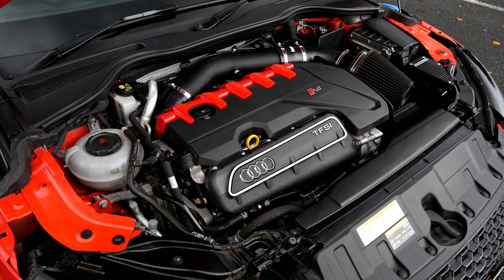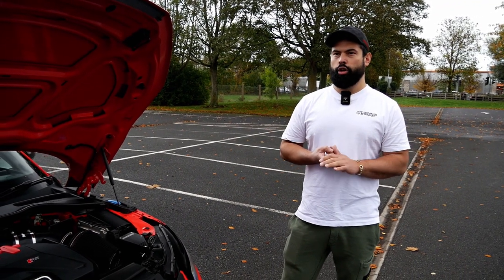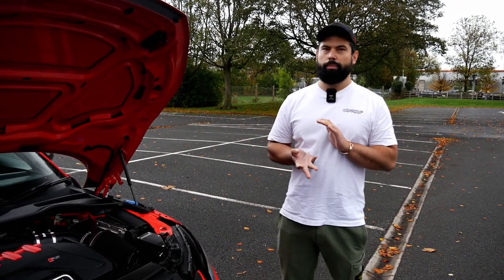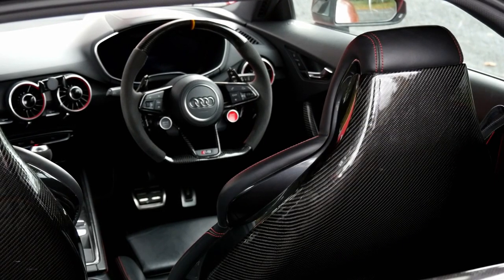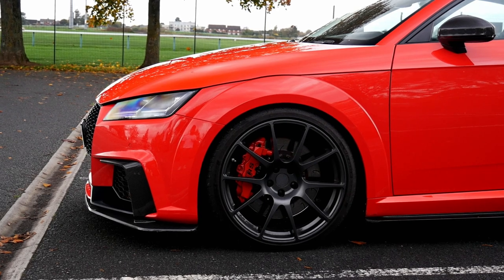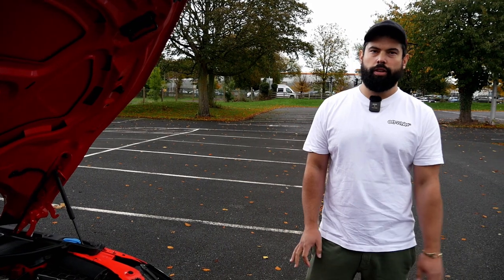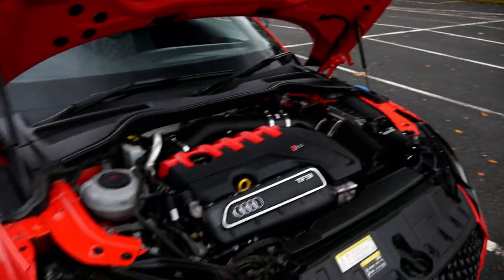With the four-wheel drive it does it day in, day out — and it's a daily as well, used every day. He's driven it across Europe, to the Nürburgring, track days, Santa Pod — he's used it properly, which is what I like to hear. He's had it just coming up to two years, bought completely standard, and all the modifications on here now are what he's done himself. Awesome — let's have a look under the bonnet.